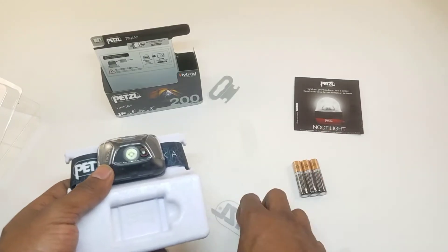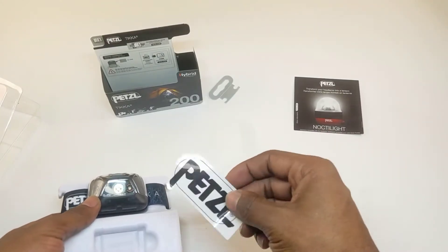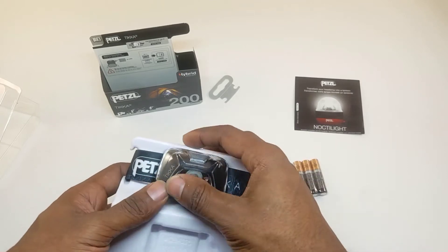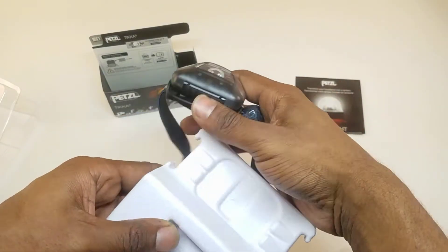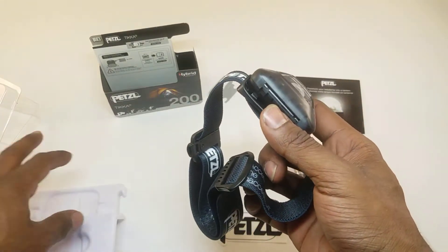They come with batteries, which is nice, and a Petzl sticker — awesome. So if you're a big Petzl fan and you want to brand your car or your laptop, go ahead and stick that on so people know you're a Petzl fan.